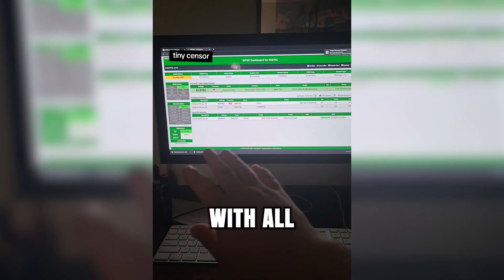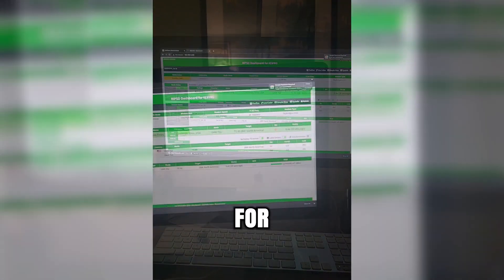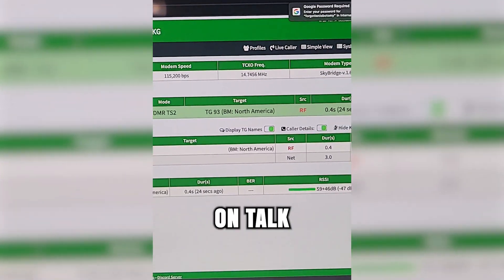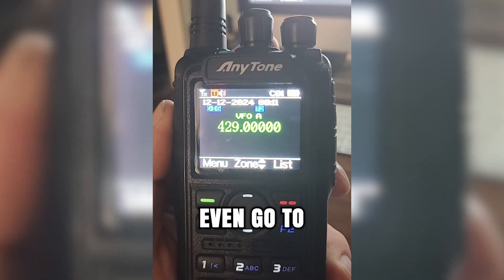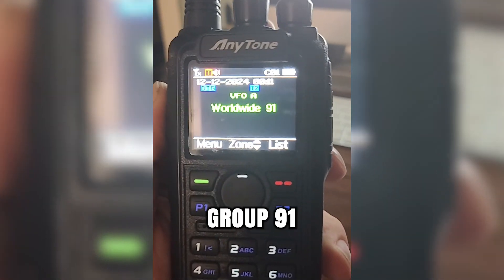These talk groups work with all the talk groups on Brandmeister. For example, I just talked on Talk Group 93, a.k.a. North America. Or if I really wanted, I could even go to Worldwide, a.k.a. Talk Group 91.